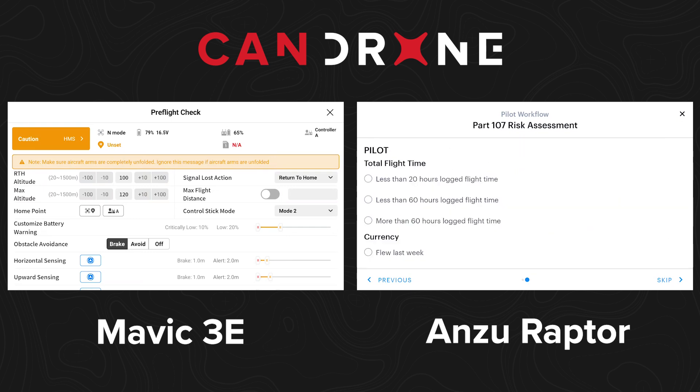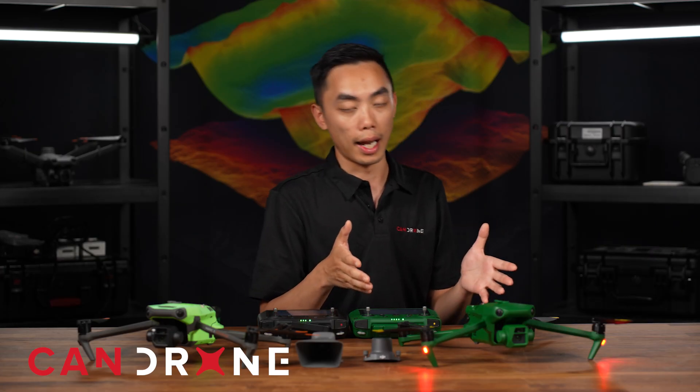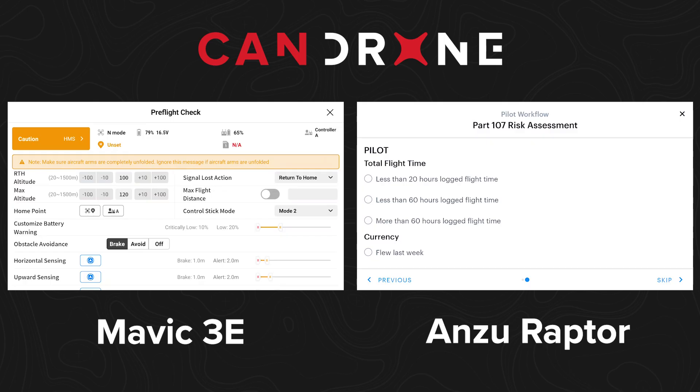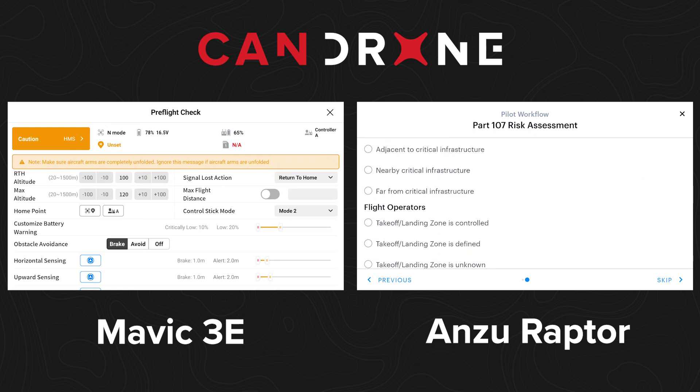Then it gives you a Part 107 risk assessment — very US-based. The Anzu Robotics is clearly designed for the US market. It asks about total flight time logged, when you last flew, your health, if you feel good, your attitude, preparedness, and assistance. So it's very pilot-focused.